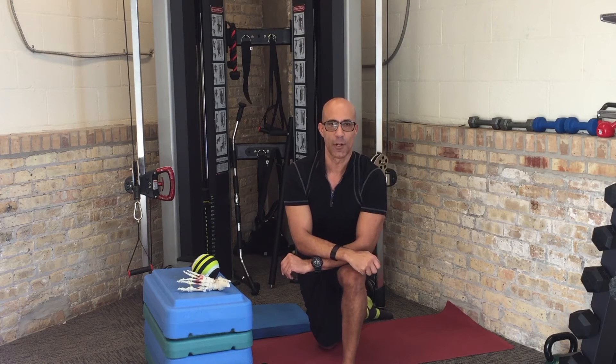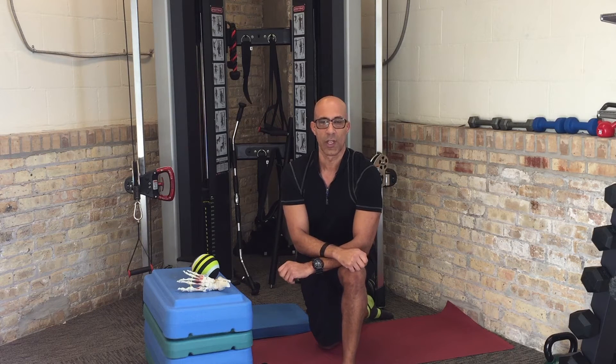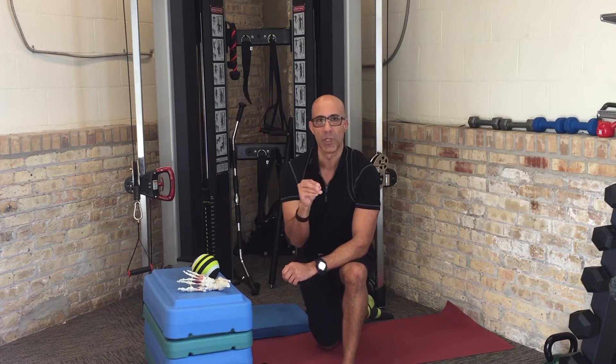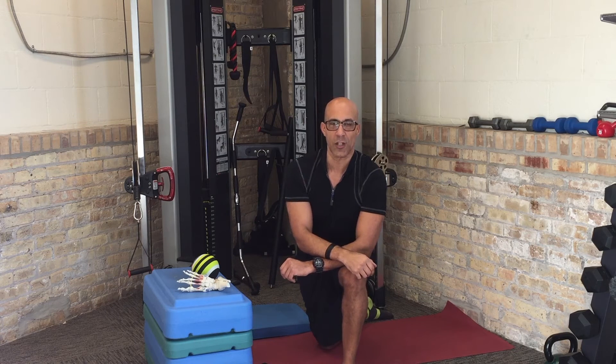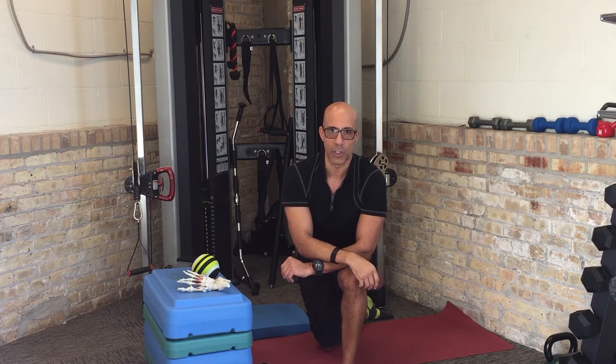Hey there, this is Dr. Evan Osar, developer of the Integrative Movement System and author of the corrective exercise solutions to common hip and shoulder dysfunction. Welcome to video 2 of this Integrative Movement Insider Corrective Exercise Strategy Series, looking at foot function and improving foot function in your general population clients.